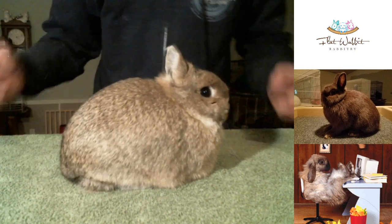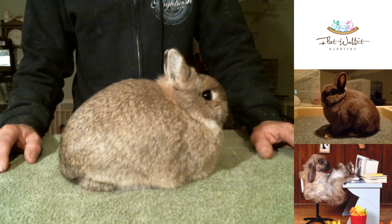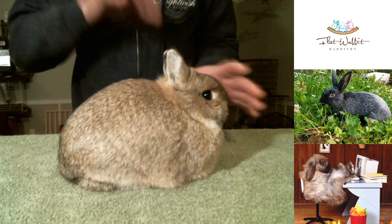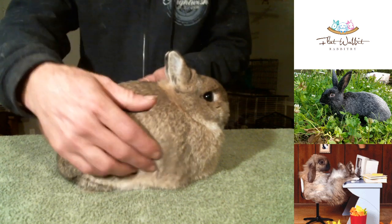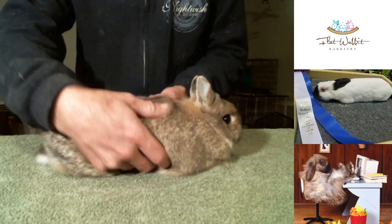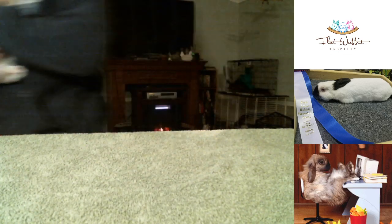What I'm going to do is go out and show you a youngster that I've been working with for two to three weeks. That way you can get an idea of how we work with the youngsters, because I can put show rabbits on the table all day long — that's not really going to show you how to get them to pose.